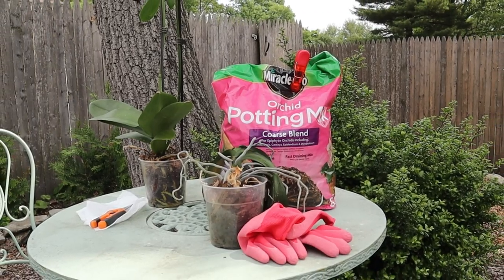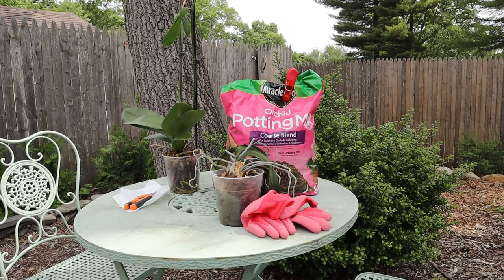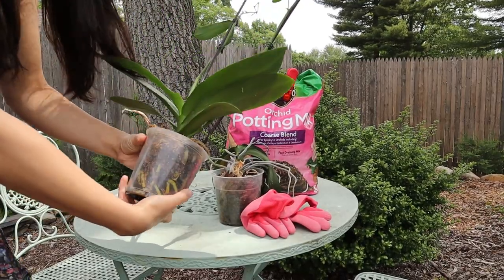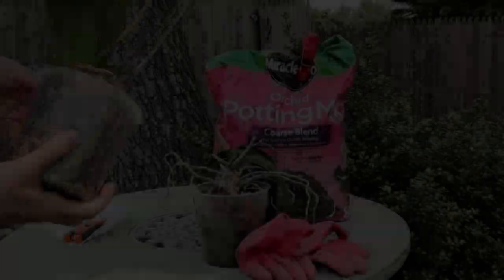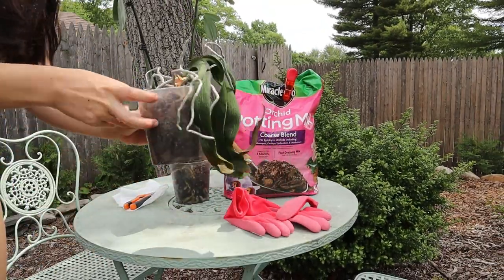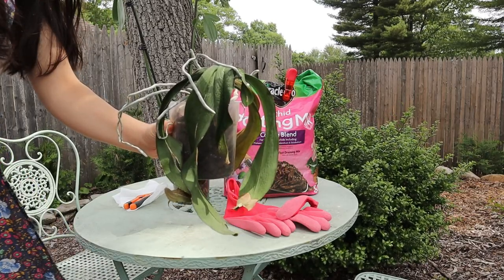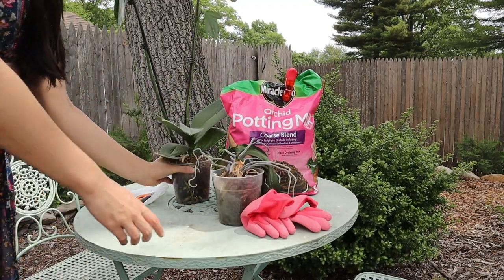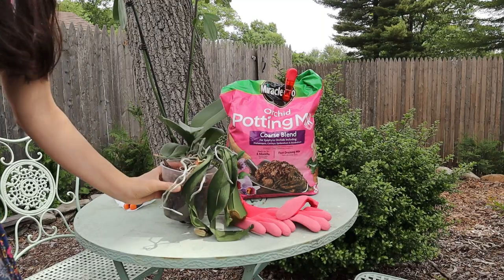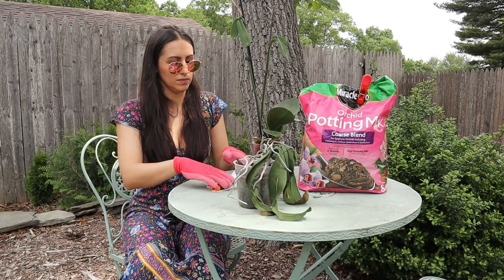One of my projects today is to repot these two orchids. I'm definitely no pro — I've done it once before and refreshed my memory from a TikTok video. This one hasn't bloomed in a while so I figured repotting might help. The other one has been looking sad for a while; I've already repotted it once and it still looks rough — she's holding on for dear life. I figured maybe repotting again could give her some extra nutrients and help bring her back.